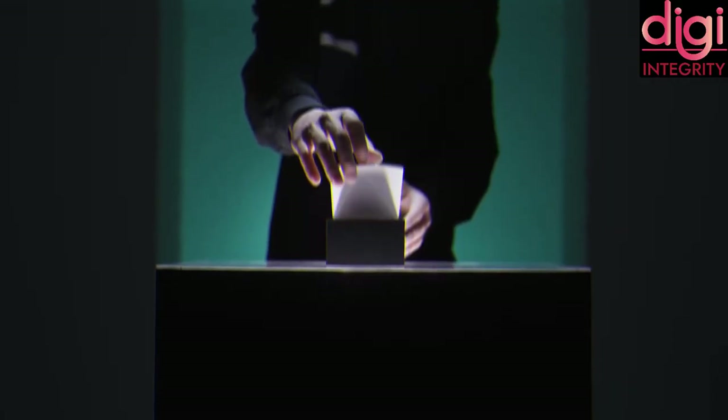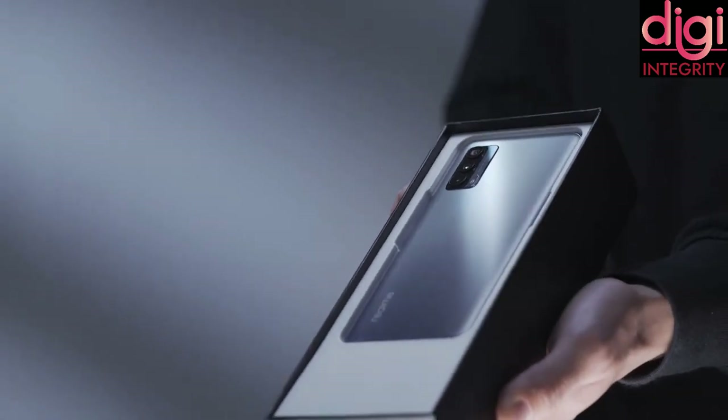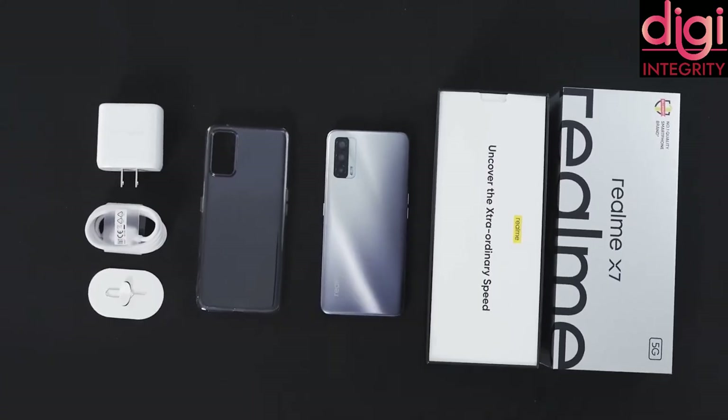First, let's see about the specifications of Realme X7. In the box, we could see a handset, 50W charger, USB Type-C cable, SIM card tool, screen guard and a transparent case.